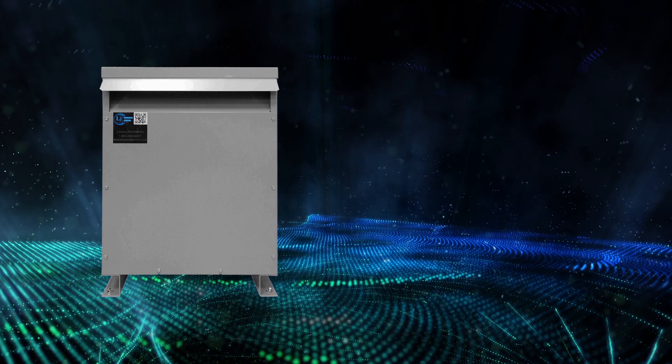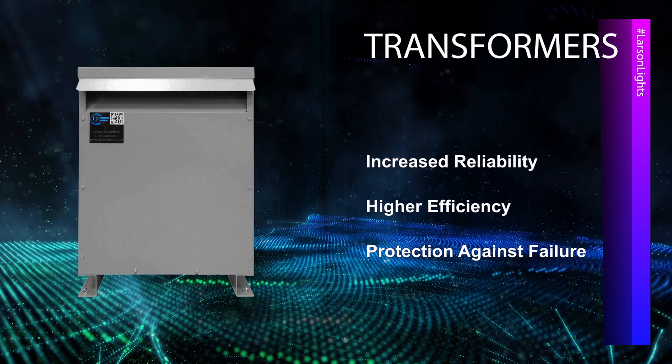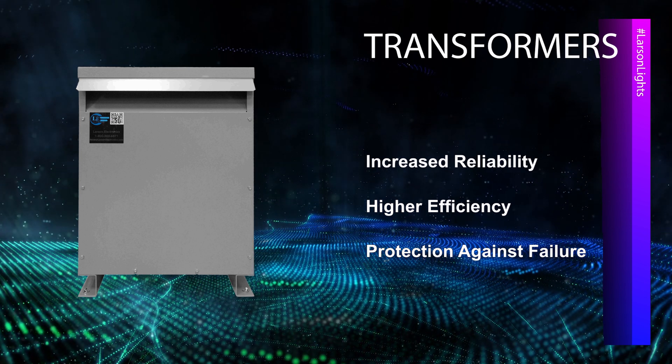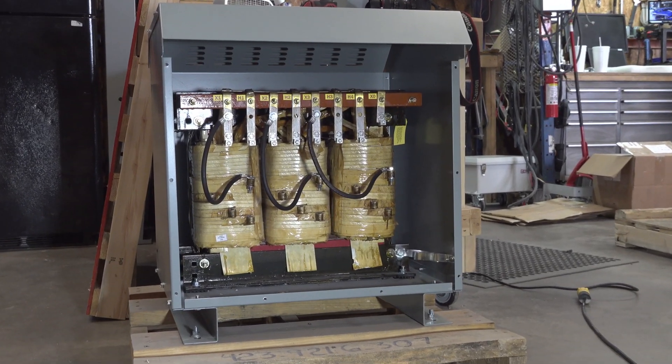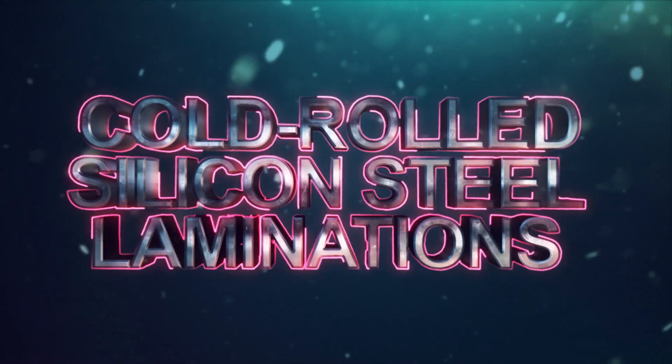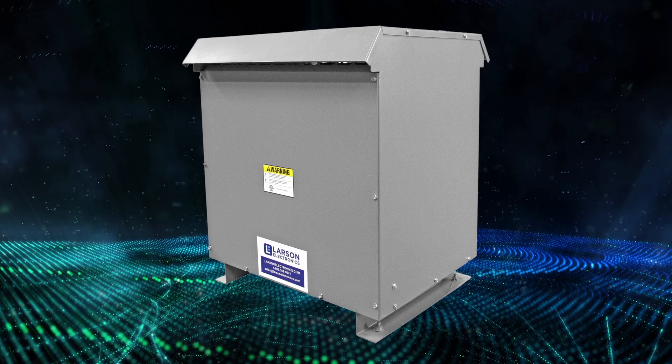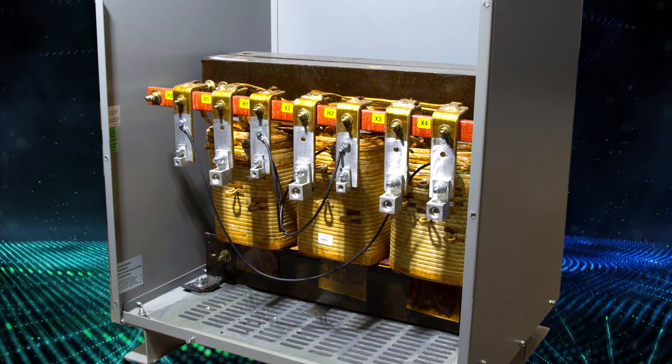Our transformers offer increased reliability, higher efficiency, and protection against critical equipment failures. The cores in our transformers are manufactured from non-aging cold-rolled silicon steel laminations, and the NEMA 3R steel enclosures make our units suitable for indoor and outdoor applications.